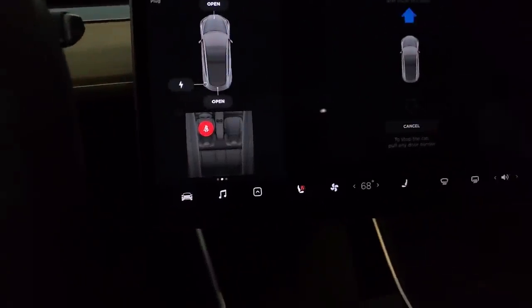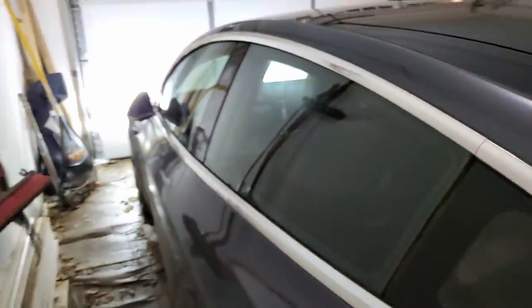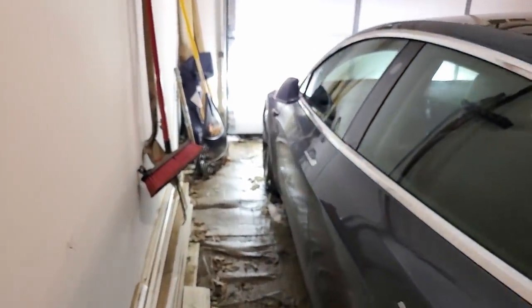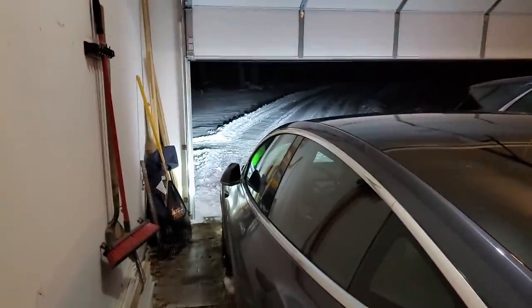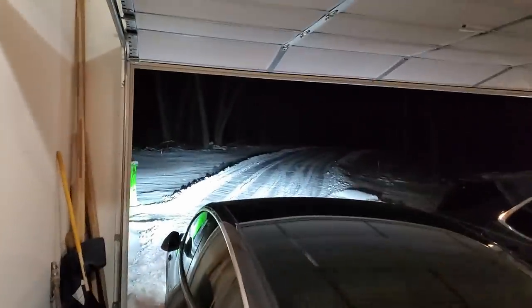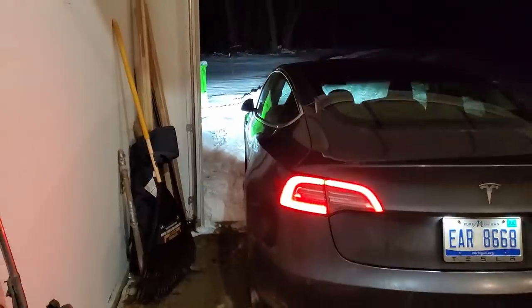The prompt pops up, you tell it where you want it to go, then just get out and close the door and the car will start moving. Now I wasn't sure if it would interact with my garage door — and there it goes, it realized my garage door was in the way and it's opening it all by itself. I didn't do anything — it automatically opened the garage door on its own. Nice plow job I just did tonight, and it's heading out. It might get a little stumped by the snow here.